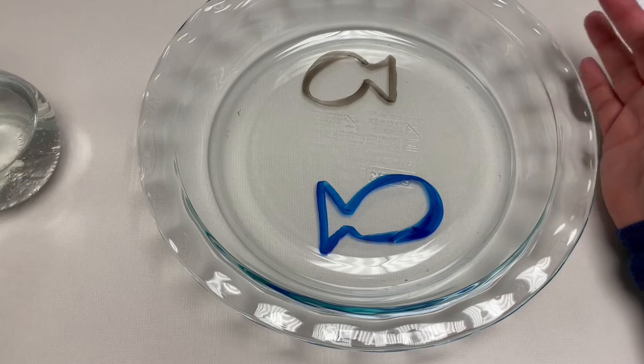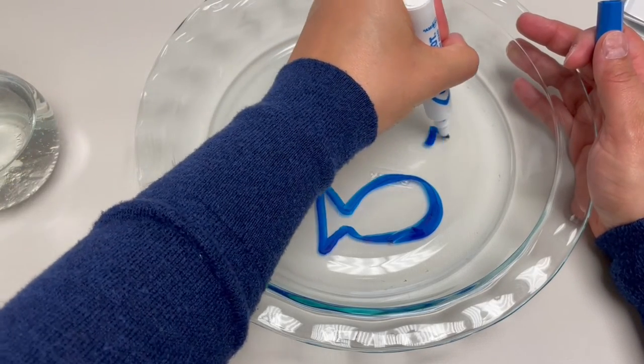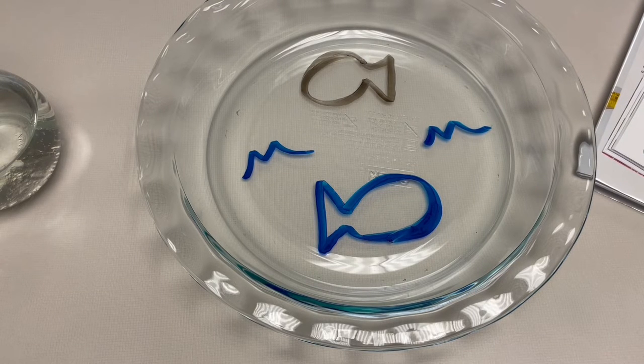I'm going to let it dry, and I'm going to make a few waves just to see. You want to let this dry one to two minutes. And while we're doing that, I just want to talk a few moments about what kind of ink is in dry erase markers.